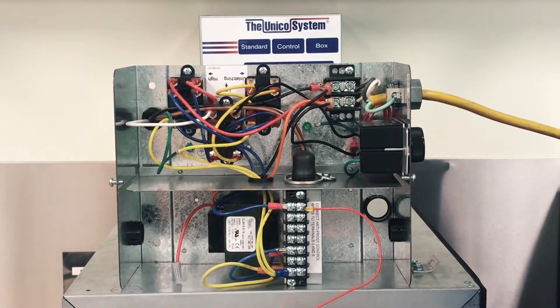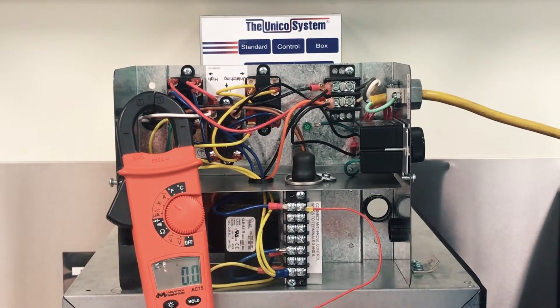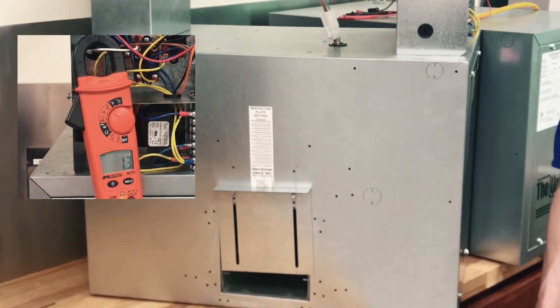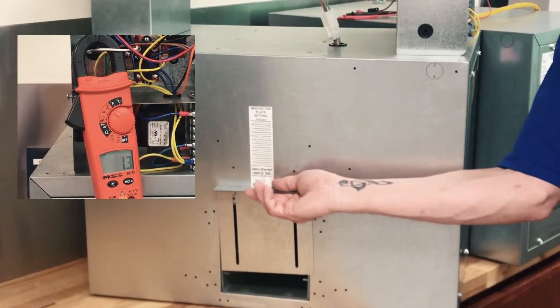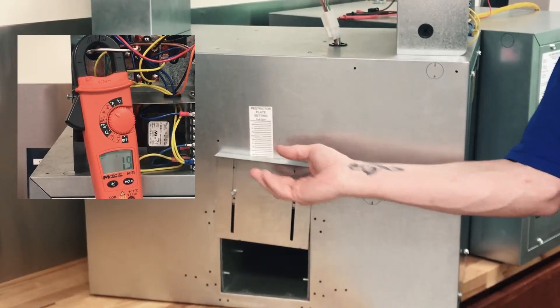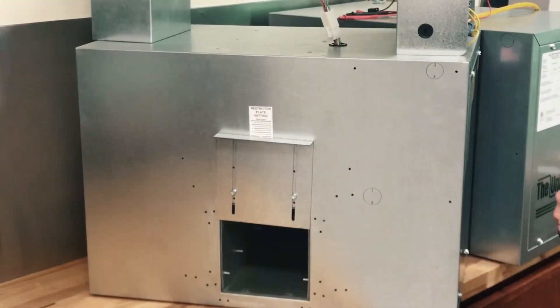Now we're going to select either L1 or L2 going to the blower motor. We're going to put the amp clamp around that wire and check the amp draw. We're going to give the unit a call — the fan should be running right at 1.2 amps. Now we're going to start opening that restrictor plate — we can get up to 2 amps. As you see, as we open it up it jumps up pretty quickly: 1.7, 1.8, 1.9 amps, and right at 2.